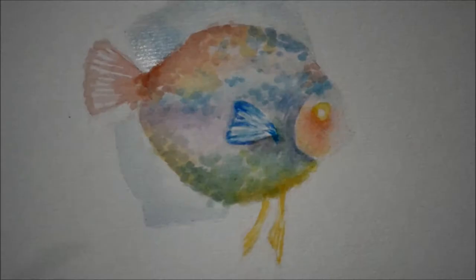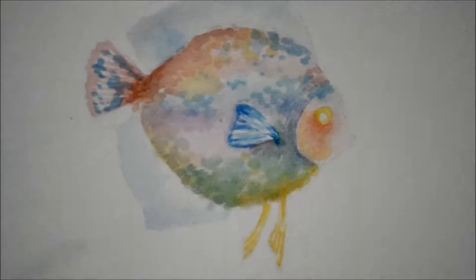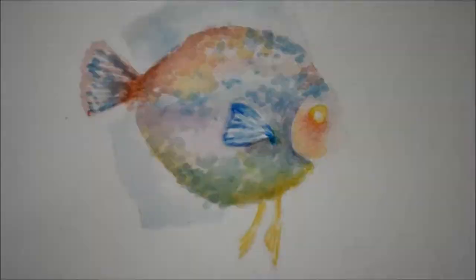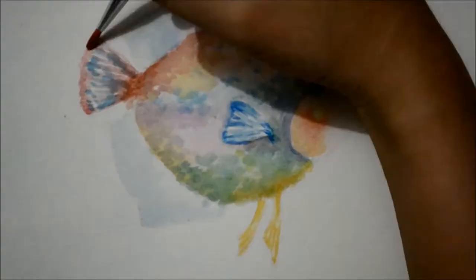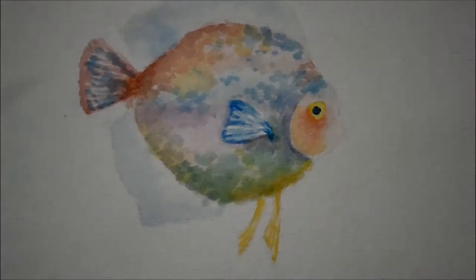Again, we add more pigments on darker areas. Then we wait for it to dry and continue adding details on its tail fin. After that, you can start painting on the pupil. Use a thinner brush so you could easily control the paint.